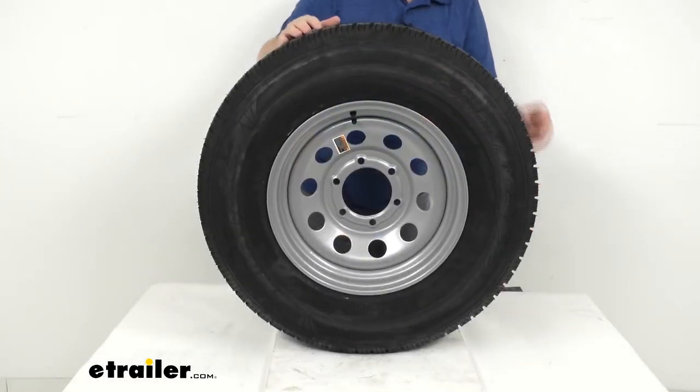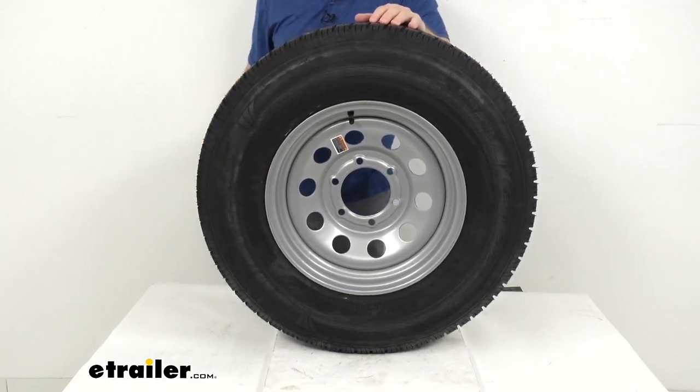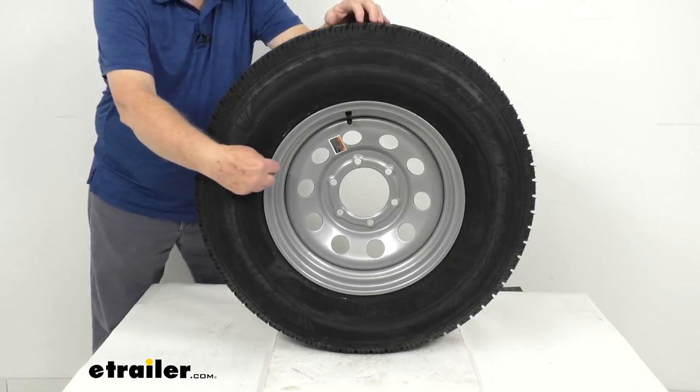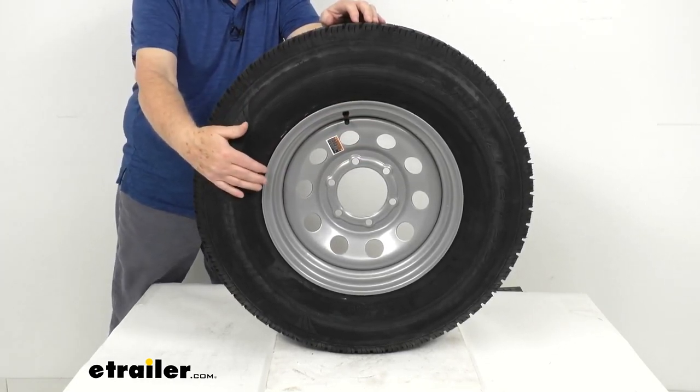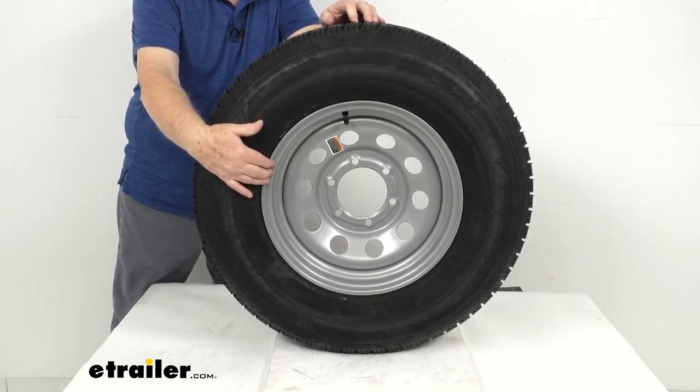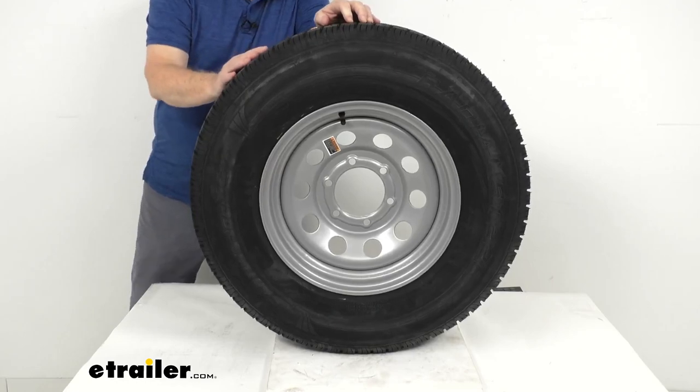We'll start with the wheel. It's a nice sturdy steel wheel with a modular design — that's the one that has round holes that go all the way around the wheel. This steel wheel has a nice silver powder coat finish over an eco primer.